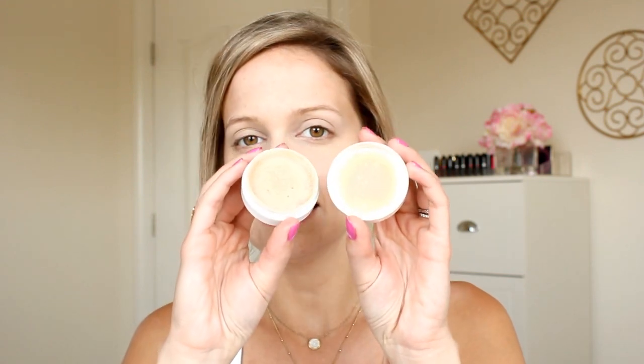Next I'm going to be using Sheer Cover's Perfect Shade Mineral Foundation, again in the color Medium. As you can see it's just a really nice light mineral powder. I'm going to go ahead and tap a little bit of this into the lid, then take a powder brush, swirl it in there, tap it off to get rid of any excess, and then we're just going to go ahead and swirl that onto our face, just buffing it on.